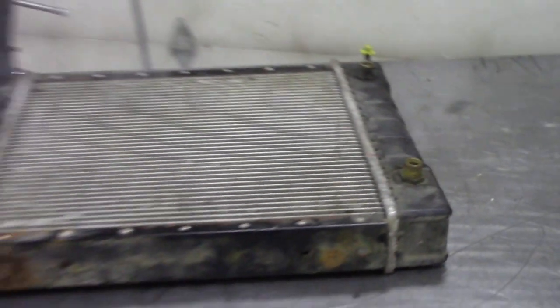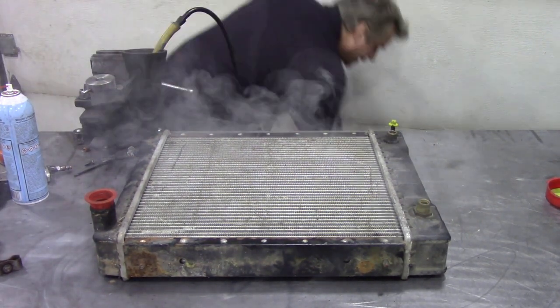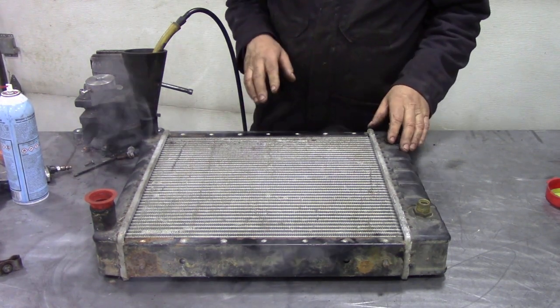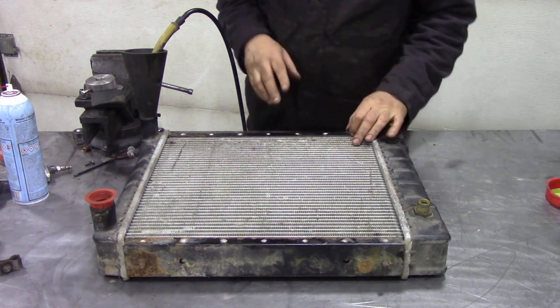Let's try and prevent a lot of overheating problems, because a lot of people say with the 300 TDI — or the 200 TDI — 'oh, the head gasket's gone.' Well, the reason is it's overheated.